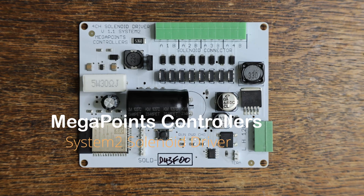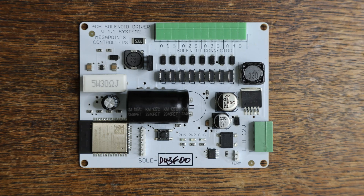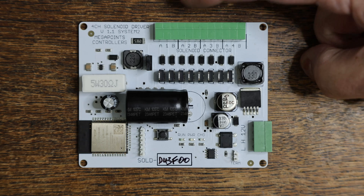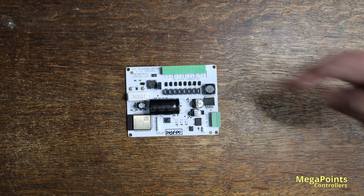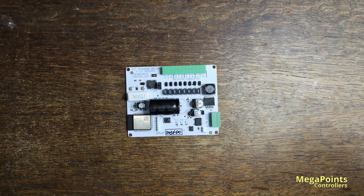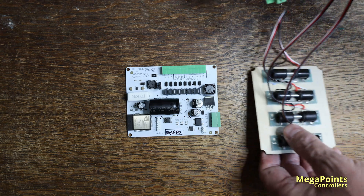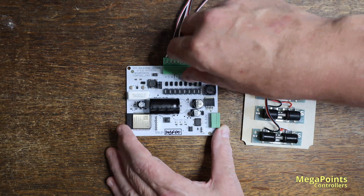Hi, this is Dave from Megapoints Controllers. You're looking at the brand new System 2 4-port solenoid driver. This completes our driver range for the System 2 products. The board features plug and socket connections so you don't have to unscrew cables to disconnect the board. Everything on the board connects via these green sockets here, and power and network here, so if I need to remove the board I don't have to worry about unscrewing wires. Here I have four solenoids and I'll just connect them to the device by connecting this plug.